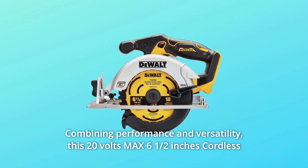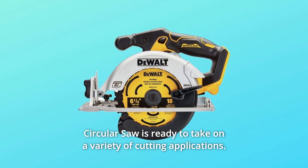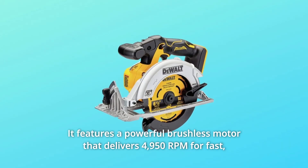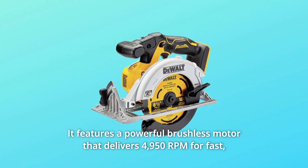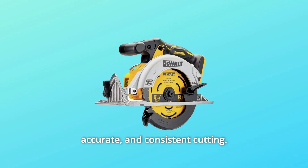Combining performance and versatility, this 20V MAX 6.5-inch cordless circular saw is ready to take on a variety of cutting applications. It features a powerful brushless motor that delivers 4,950 RPM for fast, accurate, and consistent cutting.